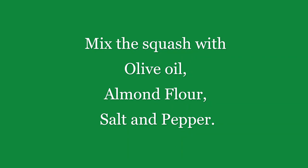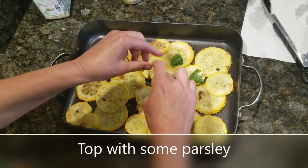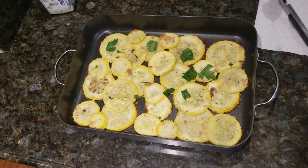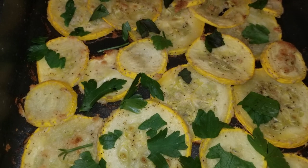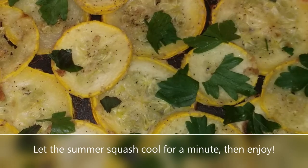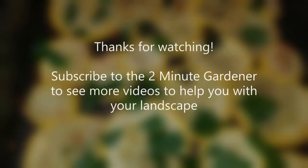Make sure you preheat that oven to 400 degrees. While it's heating up, my wife loves to toss a little bit of parsley on top of the summer squash. Pop it in the oven and let it bake for about 15 minutes at 400 degrees. Then — here's the fun part — hit the broil button on your stove, let it broil for a few more minutes, then pop it out and enjoy.